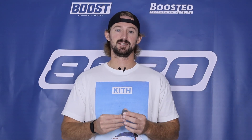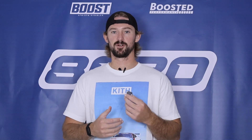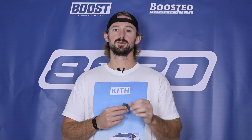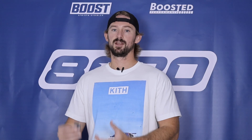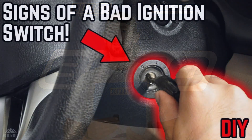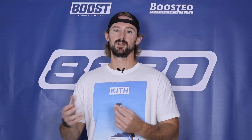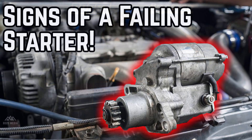If the horn doesn't work, that confirms this relay is bad. If the car is starting and the horn does work, you probably don't have an issue with the starter relay. There are also a number of other ignition-related fuses in that fuse box — like the ignition switch fuse — so it's good to check all your fuses to make sure you don't have another issue within the ignition system.